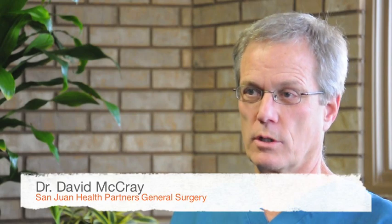My name is David McRae. I'm a general surgeon, an M.D., and I work for San Juan Health Partners General Surgery.